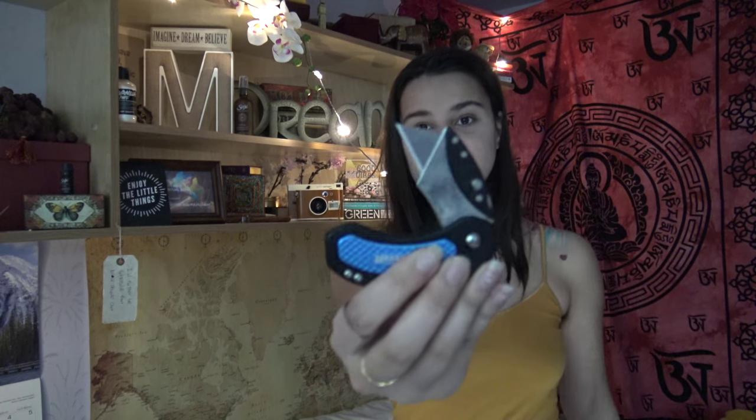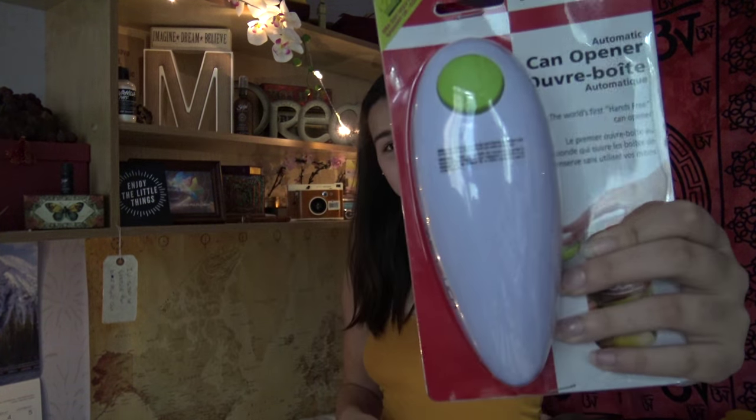I have chopsticks because I eat a lot of sushi. I've got batteries in case I need them for any kind of appliance or just to have on hand in general. I like to have an exacto knife in my kitchen as well — something small in case I have to open any kind of packages. This is an automatic can opener. I haven't even opened it yet because I haven't used any cans since I moved in, but getting a can opener is a super essential tool to have.